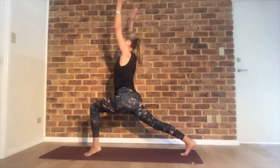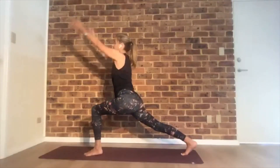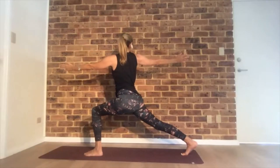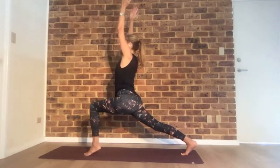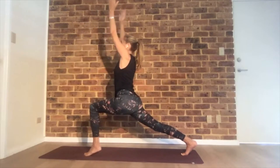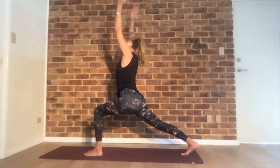Inhale here, exhale, heel back and send your right arm back like a twist. Inhale, arms up on the toes again. Exhale, twist to the left. Inhale, high lunge on your toes. And twist right side. High lunge again, toes up, and twist. If it's too much, left knee on the floor.